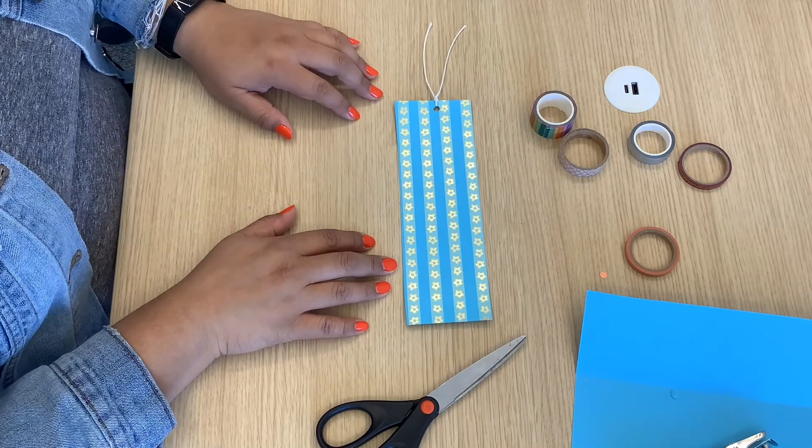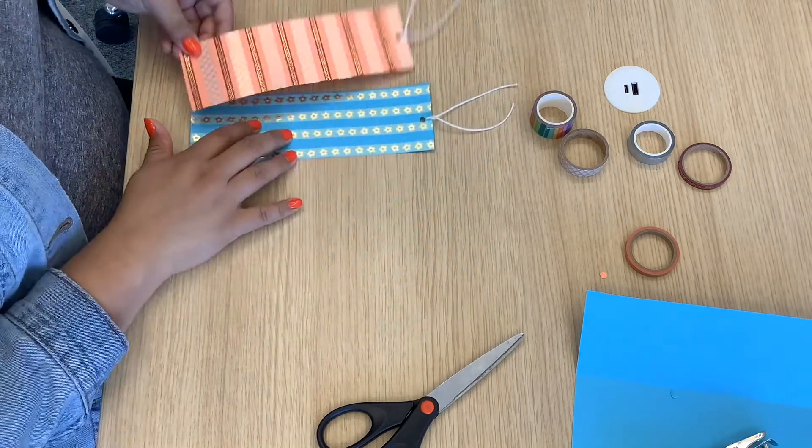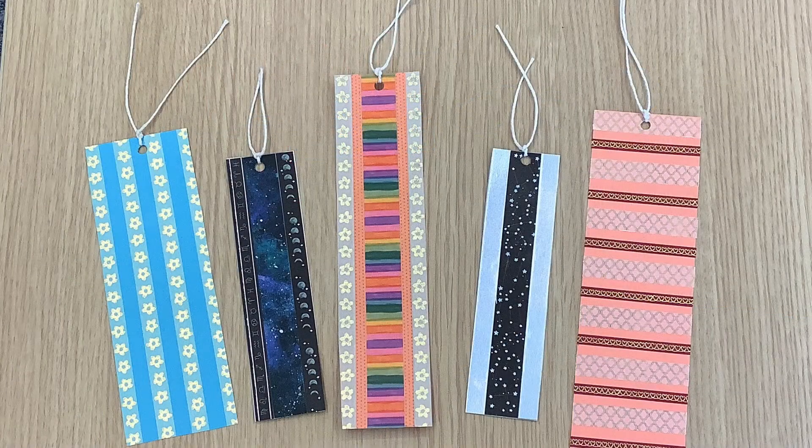It's very easy and very quick. And here it is — there you see my first one. And then I did four more off screen, some in different sizes depending on the size of the tape, or just some bookmarks I wanted bigger than others. So yeah, these are the washi tape bookmarks.